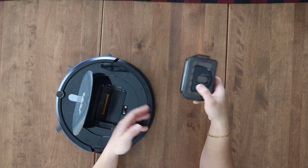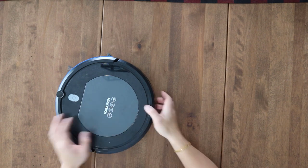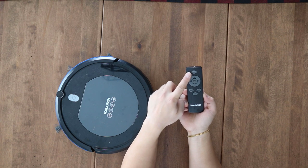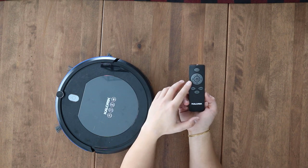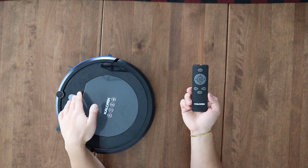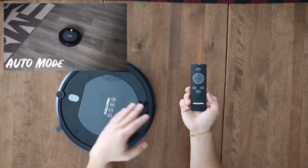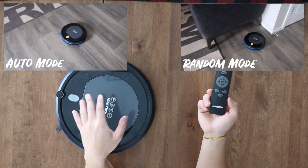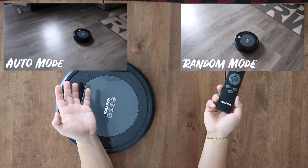Here's the remote. There's a respond button at the top, a start button, and directional buttons to control the robot vac. There are three modes: Focus, Random, and Auto. If you just press the start button it automatically starts on Auto Random — it kind of bumps into things and just goes in a different direction. Auto is supposed to vacuum in straight lines, but Auto and Random feel pretty much the same.